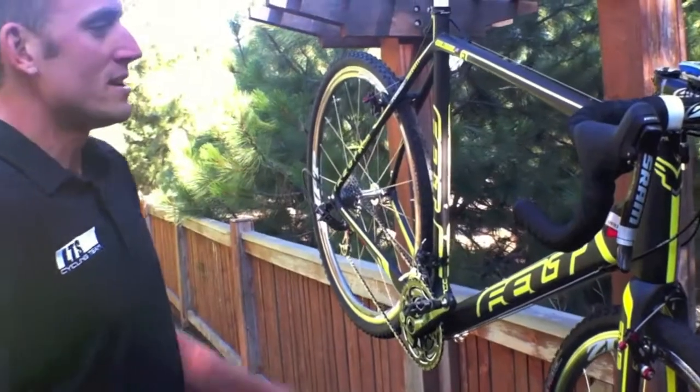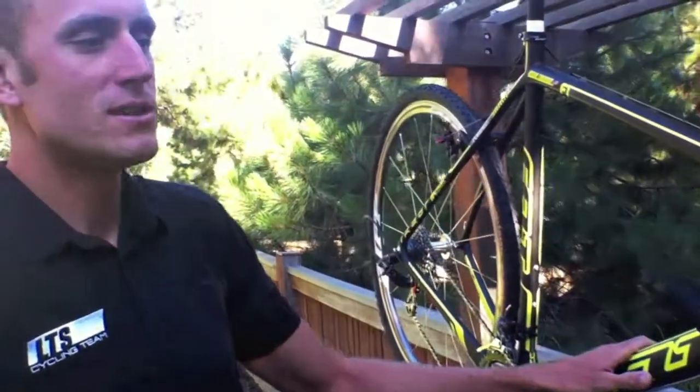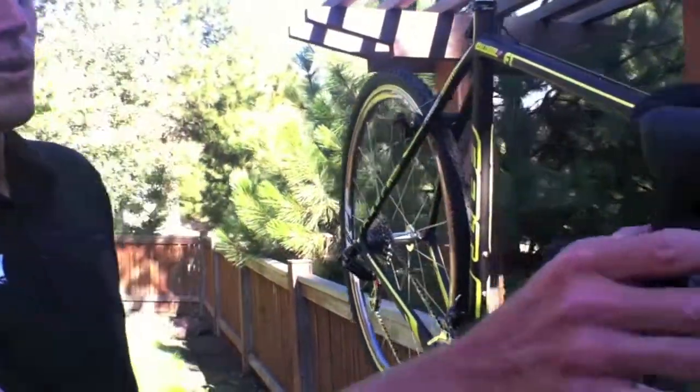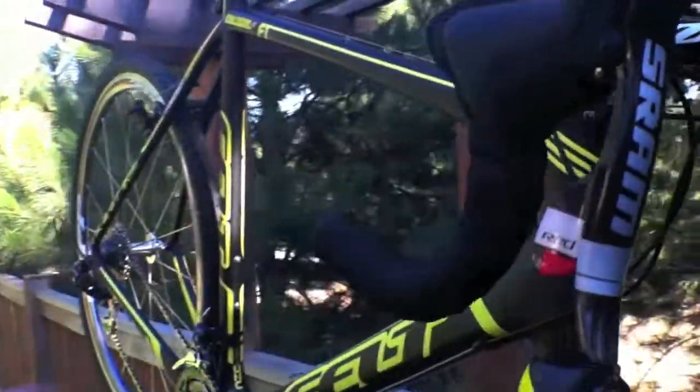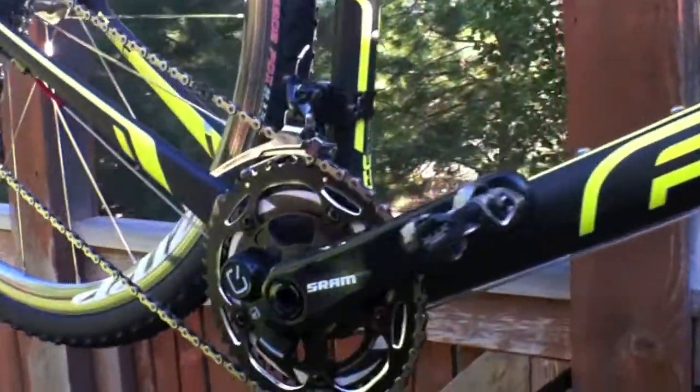A big change for me this year is going to be running full SRAM componentry from Red — Red shifters, Red front derailleur, Red rear derailleur. Excellent componentry, working really well so far.